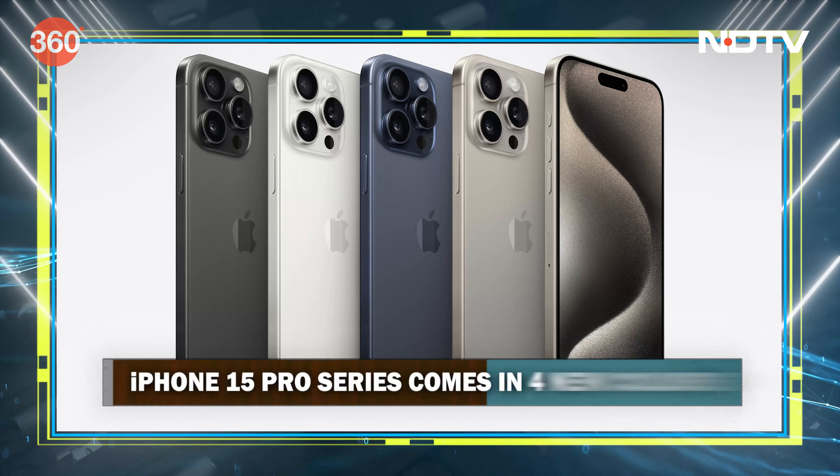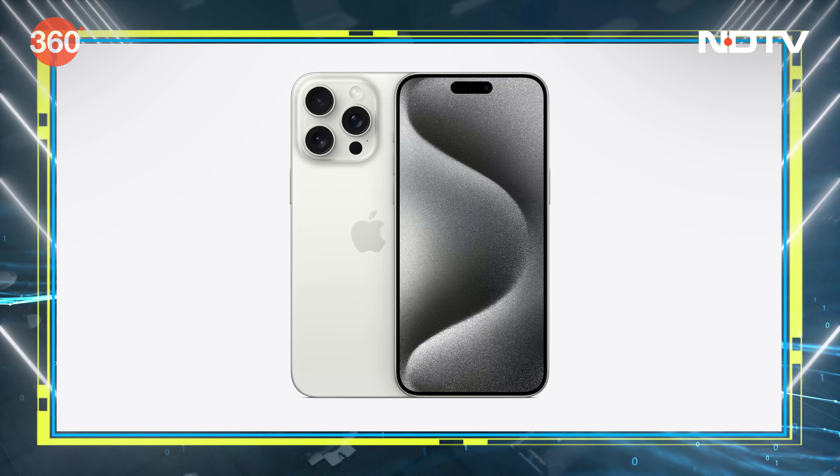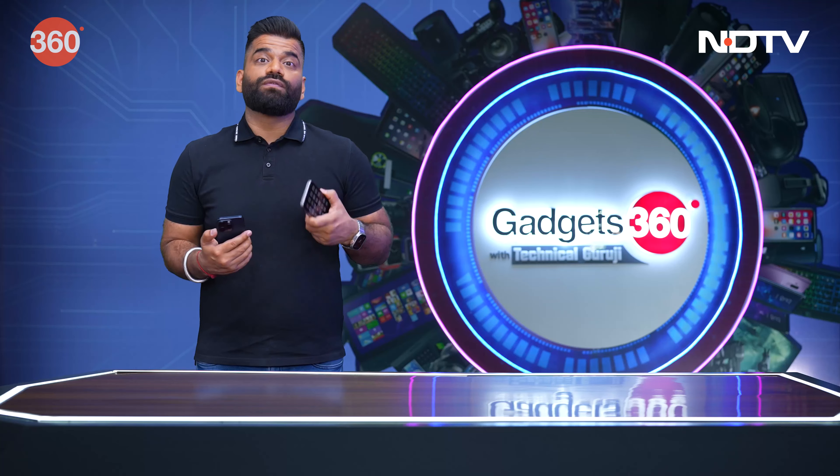The iPhone 15 Pro and Pro Max come in four new colors: black, white titanium, blue titanium, and natural titanium — which is essentially the natural color of titanium itself.